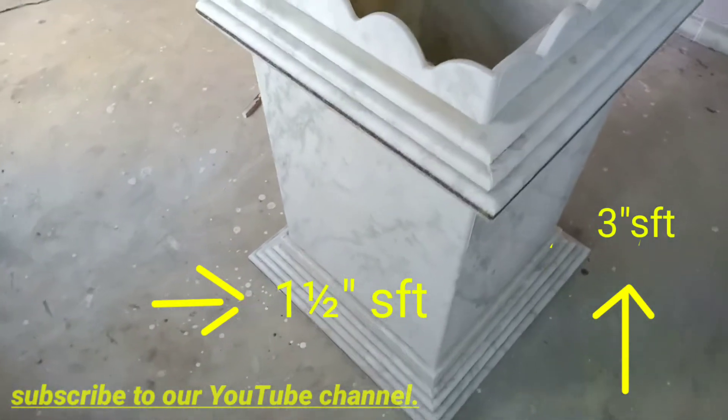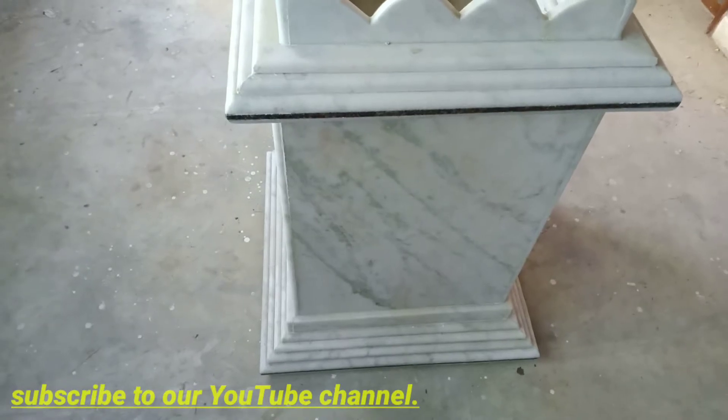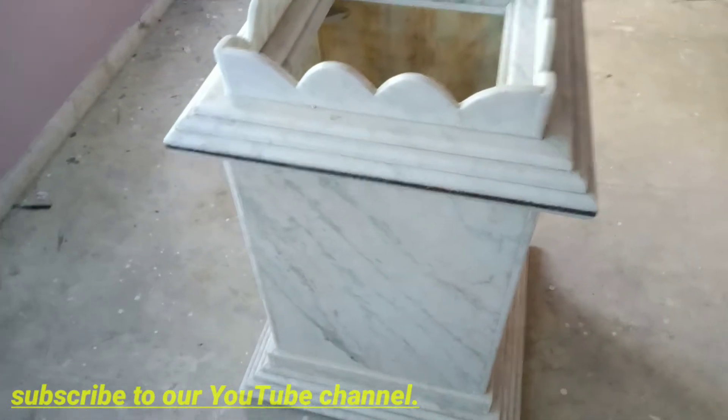Every floor on the floor, we go to granite. We put it on the marble or granite. We put it on the side and we put it back on the side.